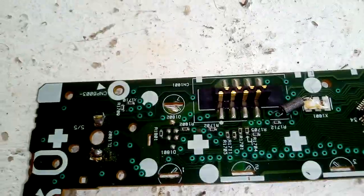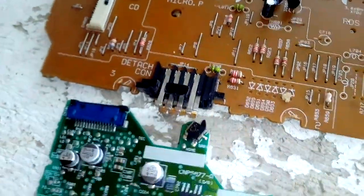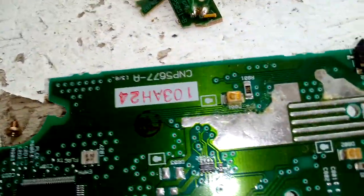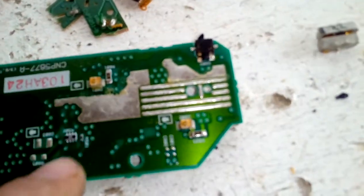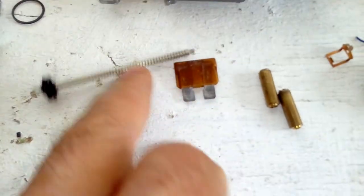I found some gold-plated components — these pins here are also gold plated. I found another board with some flat pack ICs too. There are some tiny components here — I think they're called dials or something — and this tiny one here is gold plated. There's another gold-plated one here as well. I found a bunch of gold-plated stuff inside this car radio, and this part here is aluminum.